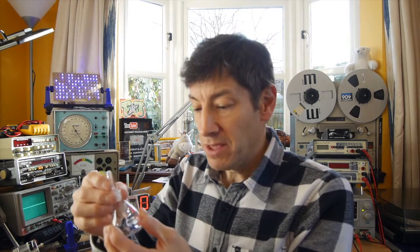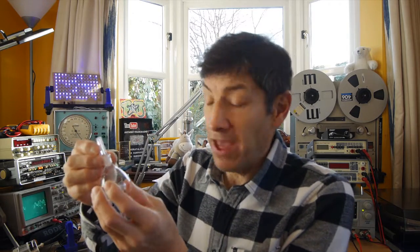This is a density bottle and it's used to measure the density of liquids. Density is mass divided by volume. So if you know the volume very accurately, then all you have to do is work out the mass on scales of the liquid you're dealing with, divide the mass by the volume, and you've got the density.